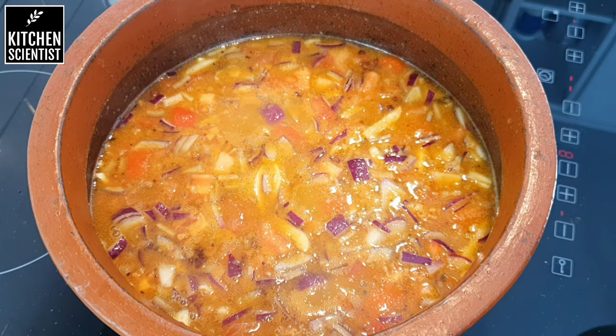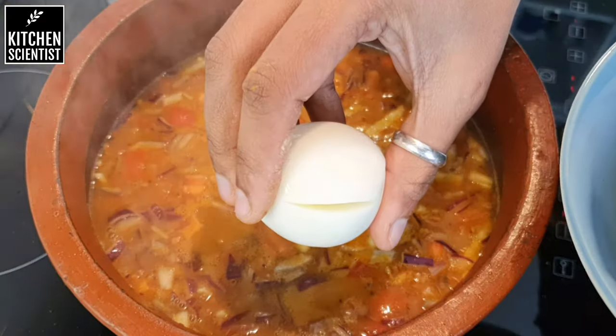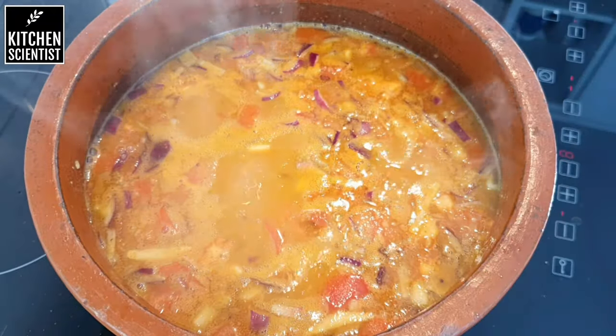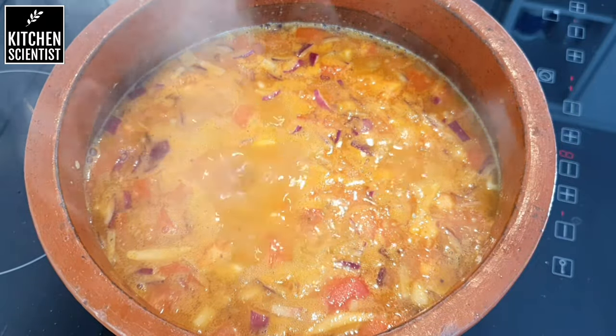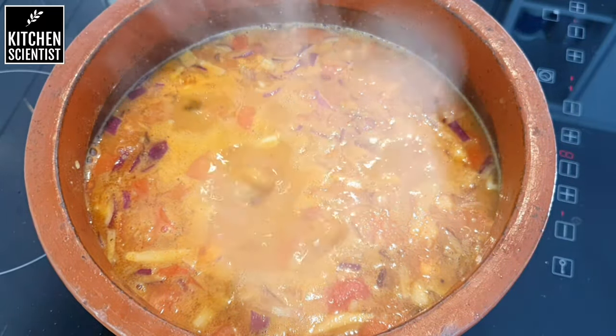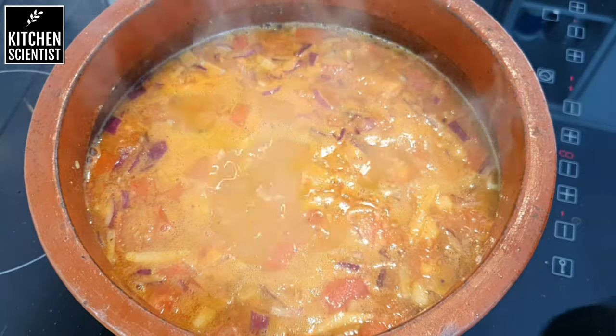Once it starts boiling, keep your eggs ready — just give them a few slits around like this and add them to the curry directly. Let the curry boil nicely and add a few curry leaves.